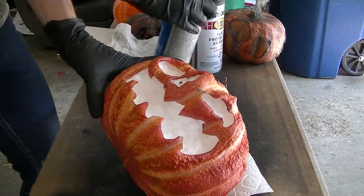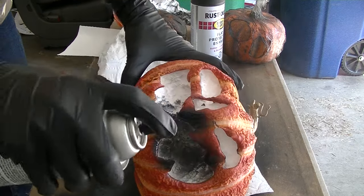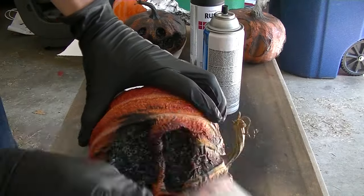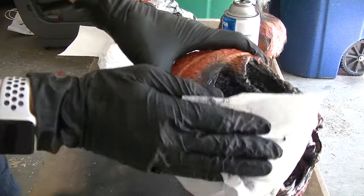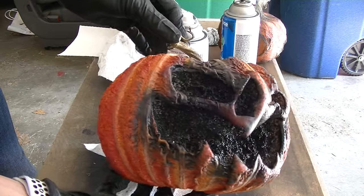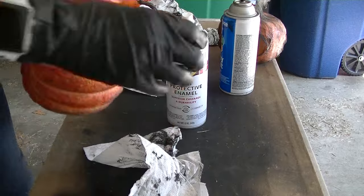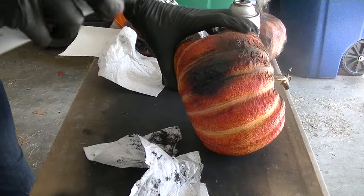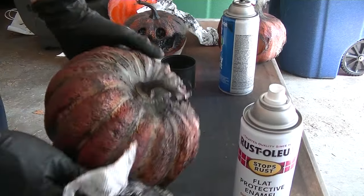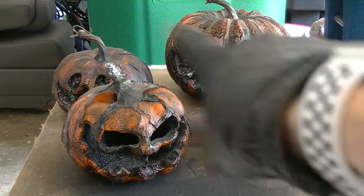Alright, let's do the big one. Now that's a beauty right there. Let's do all around and I'll do the same to the last pumpkin. Awesome. Now set those to dry.